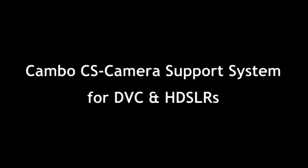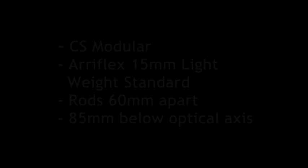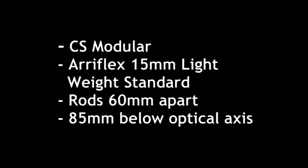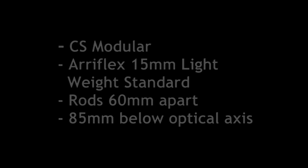Hello and welcome to another Cambo UK blog. My name is Charles Woods and I'm going to take you through the Cambo CS camera support systems. The Cambo CS system is modular and compatible with the Arriflex 15mm lightweight standard, meaning the rods are 60mm apart and 85mm below the optical axis.